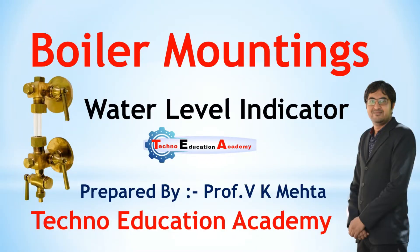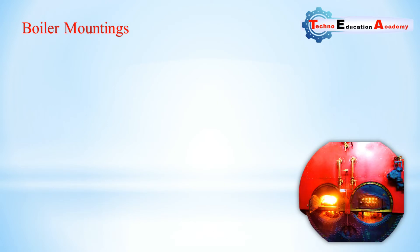Hello friends, welcome back to my channel Techno Education Academy. In this video lecture we will discuss the working principle of water level indicator. It is one of the mountings of the boiler — it is used in the boiler for safety purpose.